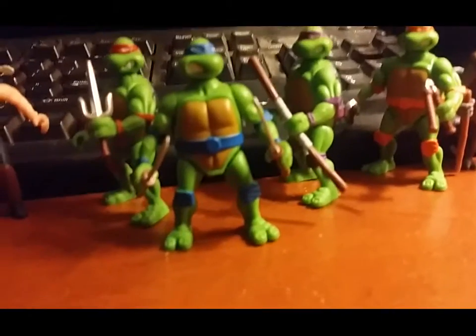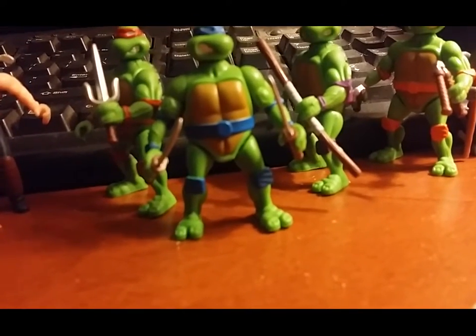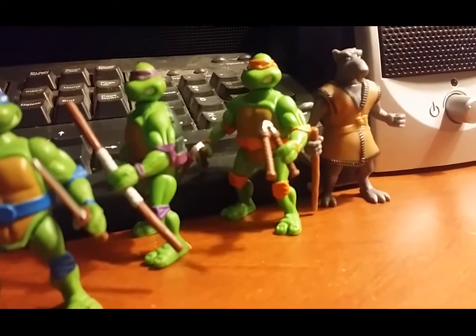And of course, we have Leonardo and his katana blade. Trivia: Leonardo's katanas are not really katanas, they're ninjato swords. We have Donatello with his wooden bo staff, and Michelangelo with his nunchucks.